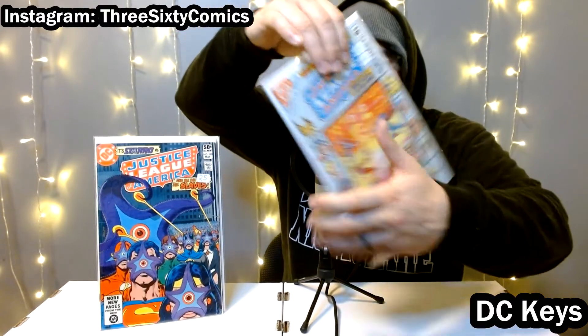Next up is Justice League number 208, and this is one of the books from the Crisis run — I think it's book three. That's really the only significance here; I don't think there are any first appearances or anything. But it's a book from a really popular run, which makes it a key book in a sense.